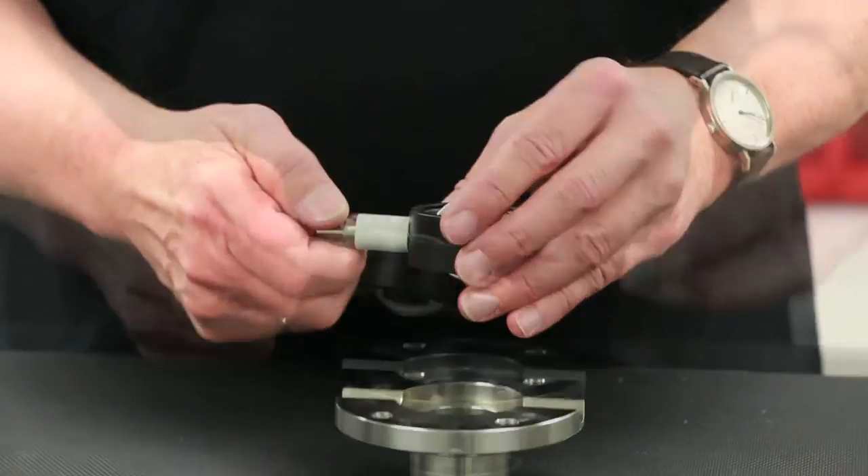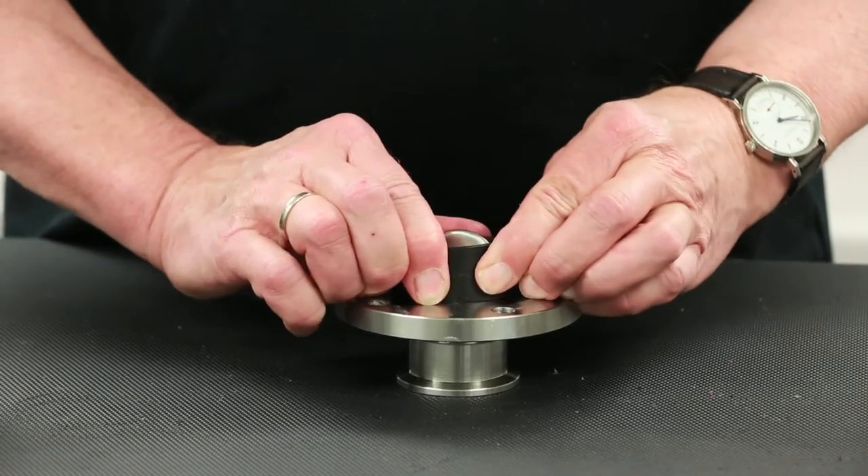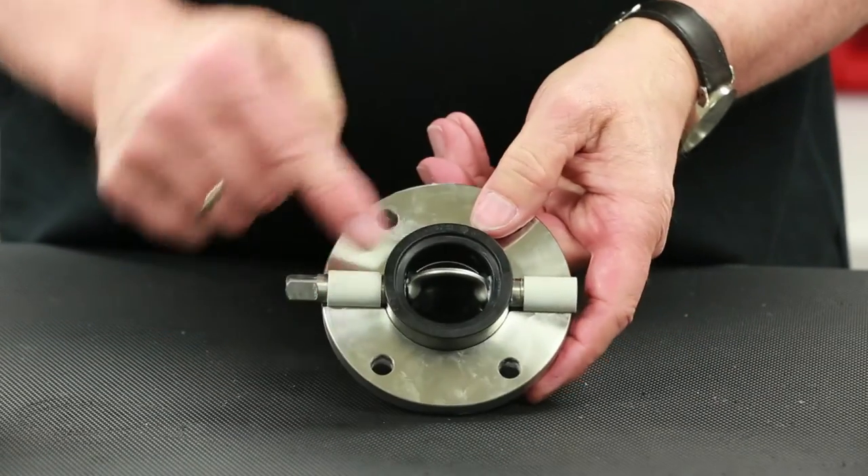Slide new bushings into position on both the upper and lower stem and firmly insert the stem and seat assembly into one of the housing flange halves with the stem disc still in the open position.